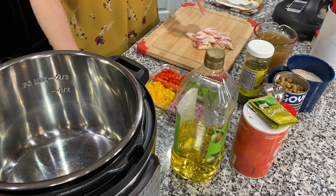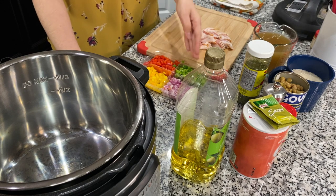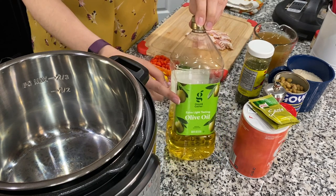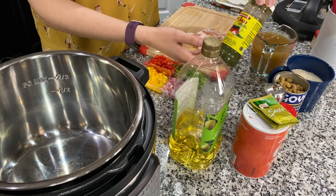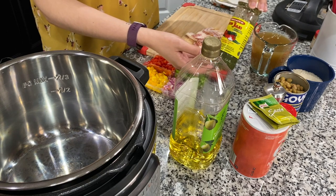Our first ingredient is bacon — I took four slices and chopped them up. Then I have some green, red, and yellow peppers and some onion. I'm gonna add a little bit of olive oil just to get it started, then we're gonna add some sofrito, and this comes right from Puerto Rico — my mother-in-law brought it, so thank you.